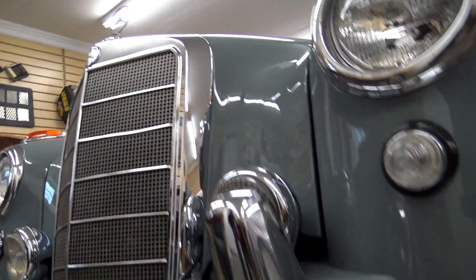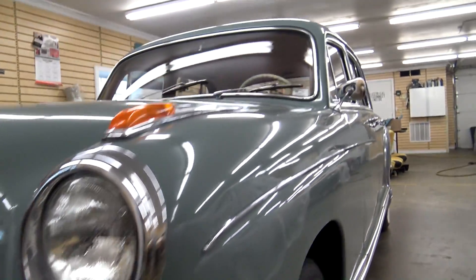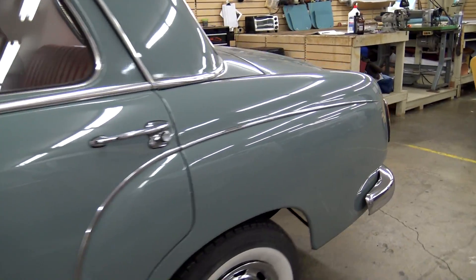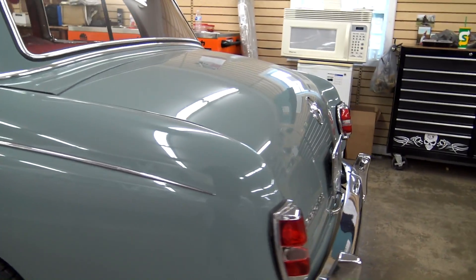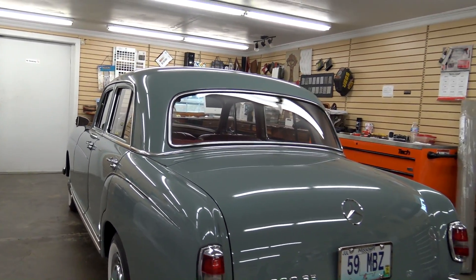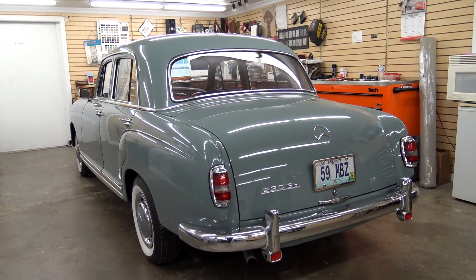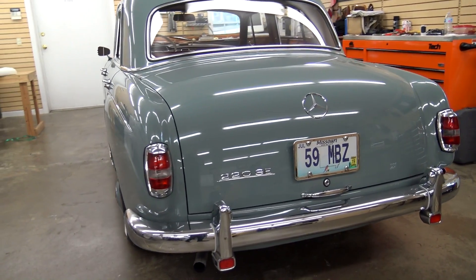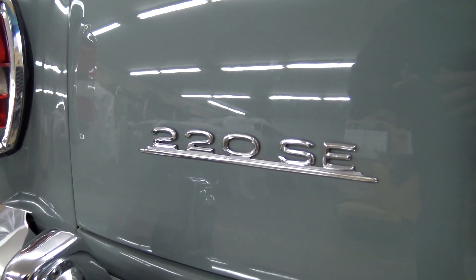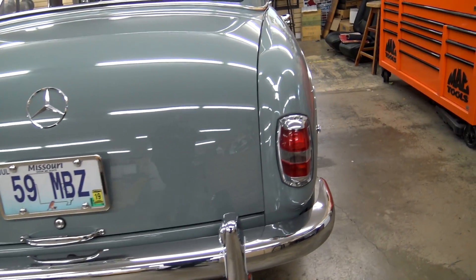We'll take a peek underneath — it might be a little bit dark, but they do hold up really well. I believe they typically have 410 or 411 gears in the rear end, so that definitely helps it off the line. But obviously it's a luxury car, just meant to be cruised in. Nice big chrome bumper back here, and another 220SE badge right there. Definitely a beautiful car.